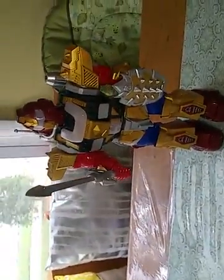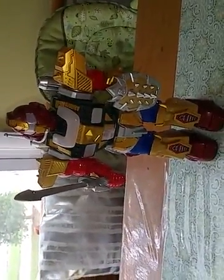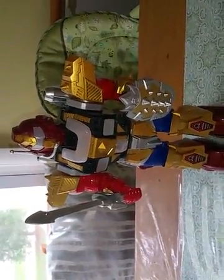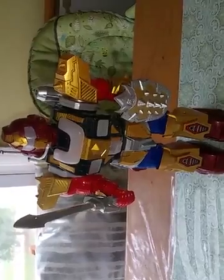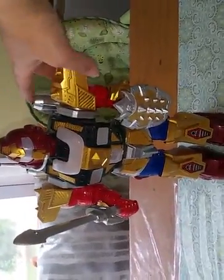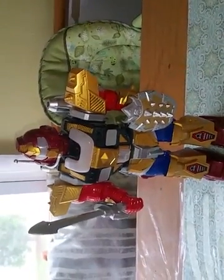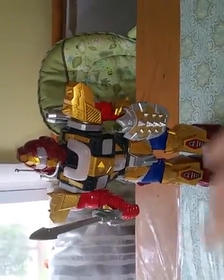Overall I think he's a pretty cool toy. My son enjoyed him a lot. It does only come with two missiles, so after he shoots the two missiles out you do need to retrieve the missiles and then put them in again.